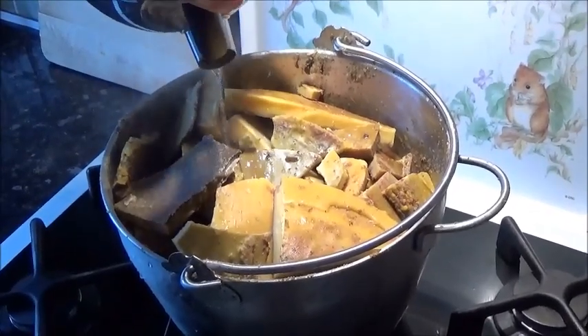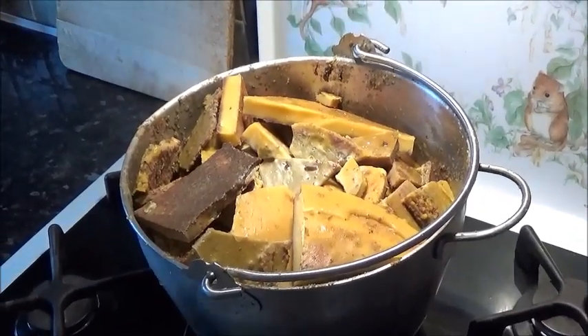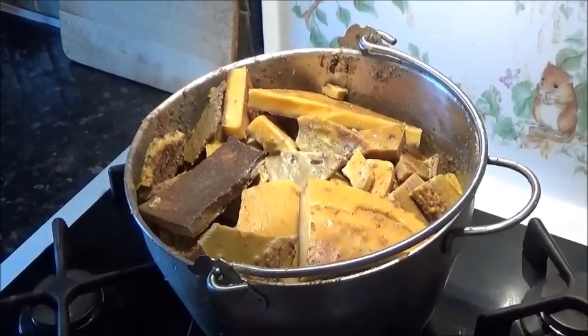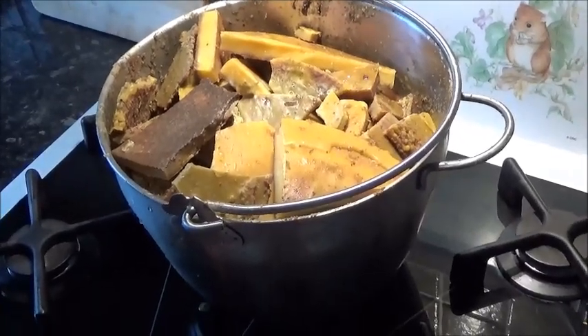This is a long process — it will take about two hours to get the wax to melt down completely, and then we can let it solidify. Once it's solidified, we'll then be scraping the bottom of it off again.